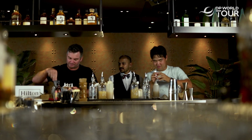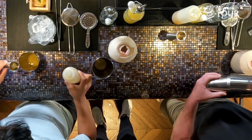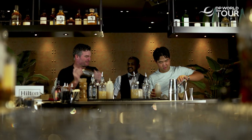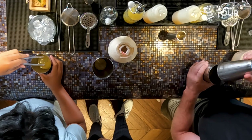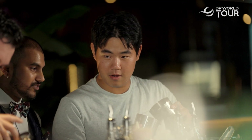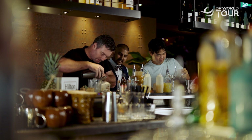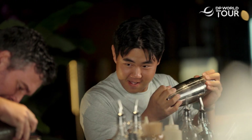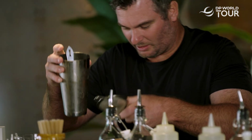Grab some ice — wrong one. That's it, perfect. Harder! Tom, that's it, it's good. Okay, put it in carefully. Shake it. Harder, harder, harder, please. Perfect. That's it, okay there we go.